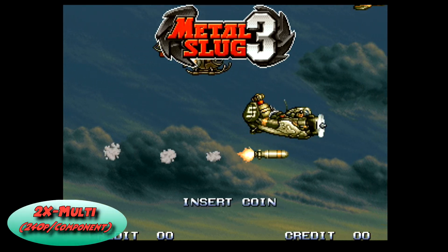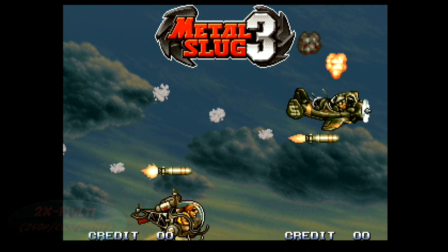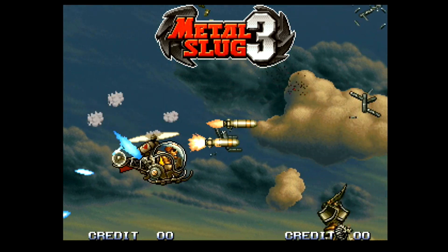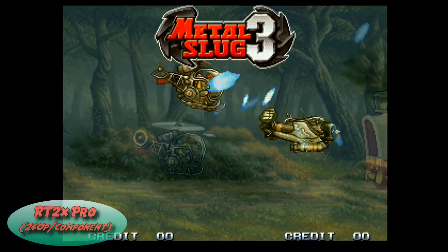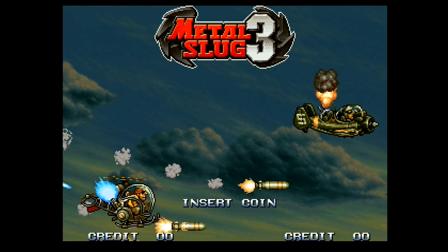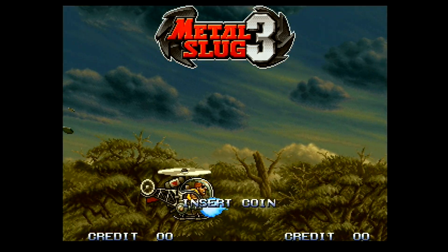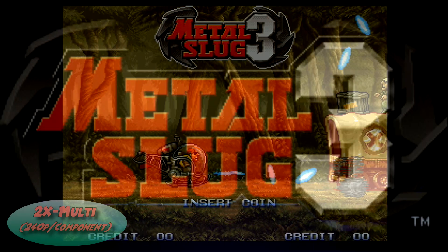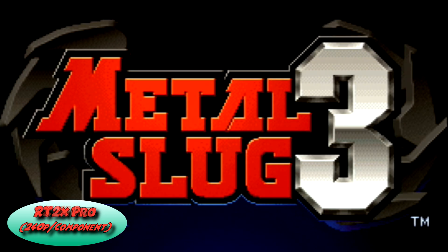The last thing I want to call out is that I noticed just an ever so slightly softer picture with the 2X Multi than I did with the RetroTINK 2X Pro. I honestly couldn't tell initially if it was a placebo effect — there were times I'd go back and second-guess myself staring at a title screen or logo. That's just kind of the minuscule level we're talking about here. I eventually asked Mike and he confirmed that the line doubling on the 2X Multi is indeed just a tad softer than the original models.